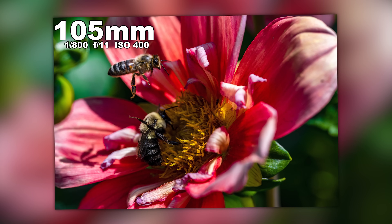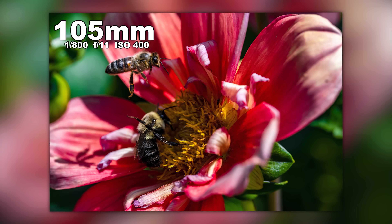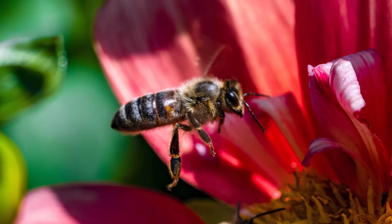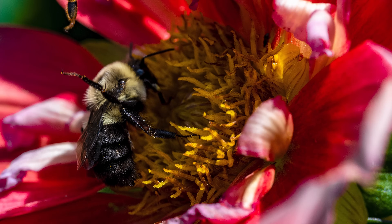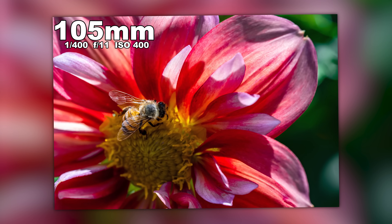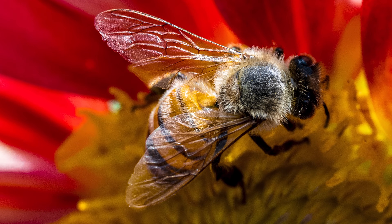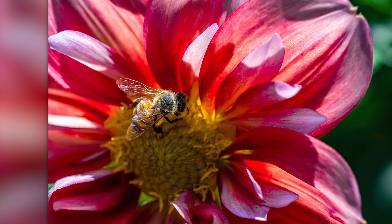I got lucky and captured two bees — one flying bee arrived and saw there was already a bee on the flower and vacated. Neither bee is perfectly sharp but I kind of liked the picture. Actually the flower is sharp, not the bee — I was trying to get the bee in focus. In another shot, we got one bumblebee. Look how yellow his stripes are — we got more of the wings in focus, less of the bee body, but the colors are good.